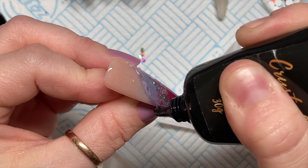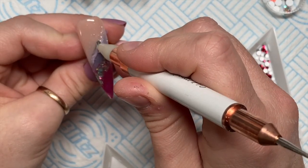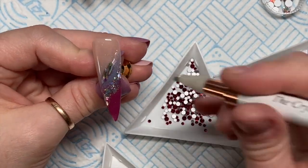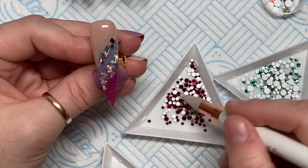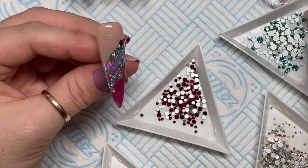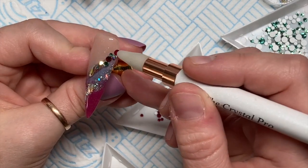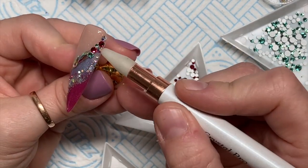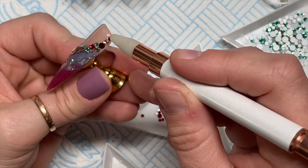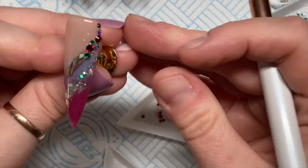Crystal Fix is going straight on the nail. If you're doing this on a client I would suggest buffing the area where you want to put the crystals because they'll probably last a bit longer — if you put something on a shiny surface it doesn't stick as well as on a buffed surface, same as when you prep your nails. I probably should show you the correct way, but I'm just doing these on tips for YouTube. I've put a couple of raindrop crystals in the center and then using a mixture of different colors coming off the raindrops.